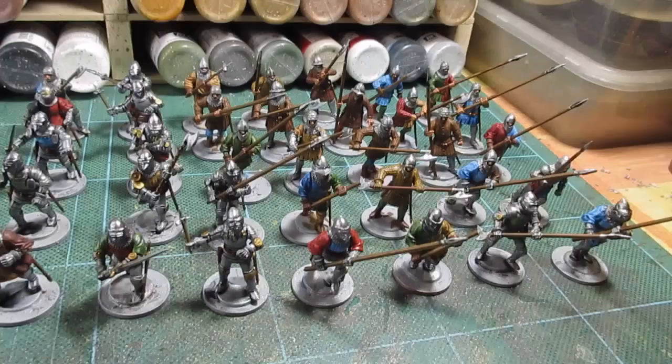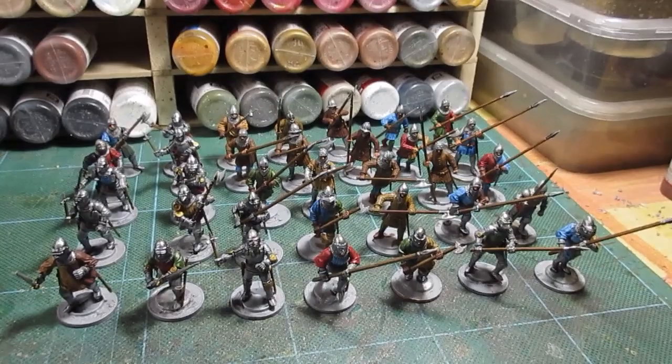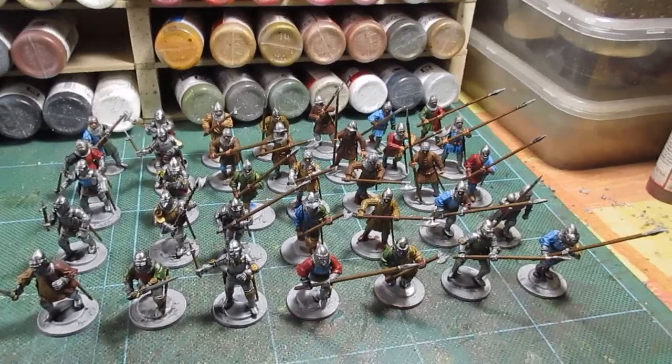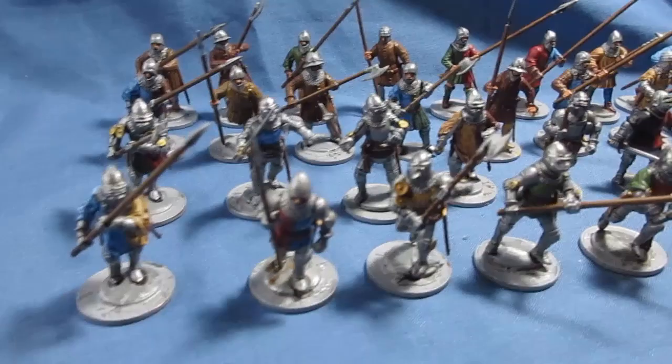There we go, that's everybody finished and painted up - that took a long time. Belts, buckles, swords, flesh, and all the gold fittings - just a lot of work. With 35 pieces, obviously it's gonna take a while. Next job is varnishing everything once they're dry within the next hour or so. I'll come back for a final round up.